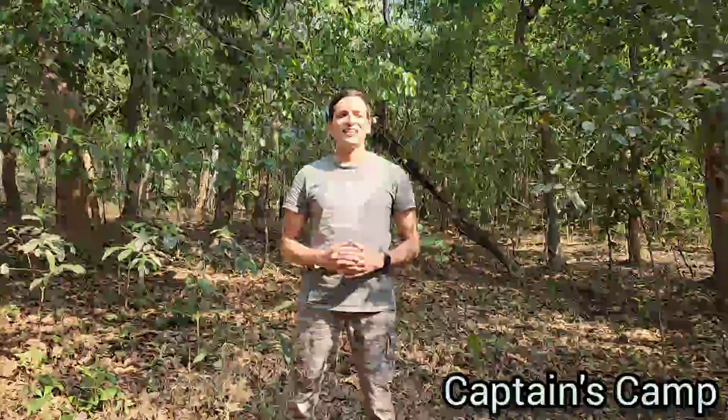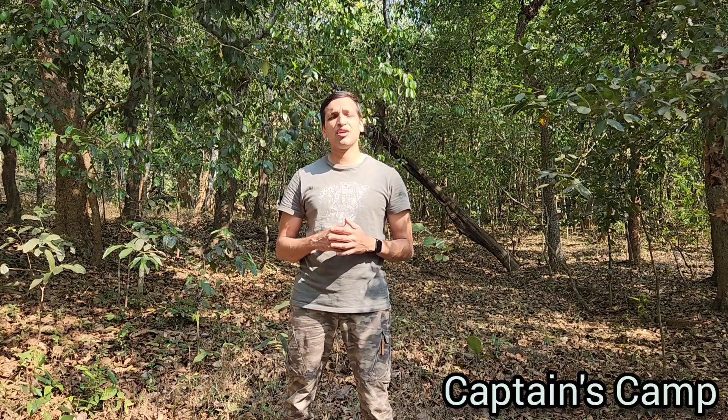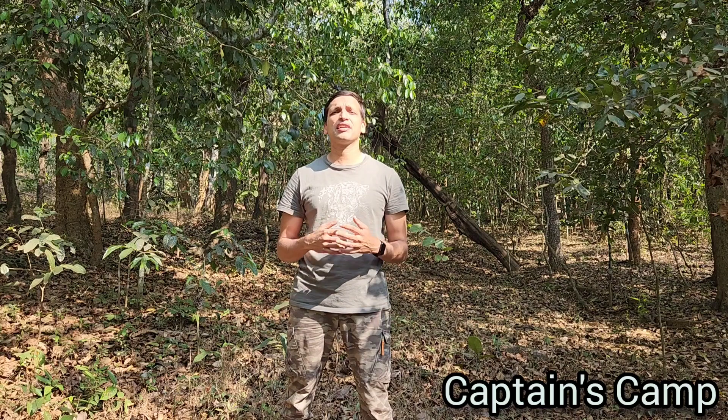Hello everyone! I am Captain Sijja Hegade from Captain's Camp Sirsi. Sirsi region has a good era for forest cover. I am standing inside the Western Ghats forest and today you're going to learn a little on how to create a fire lane inside a forest.